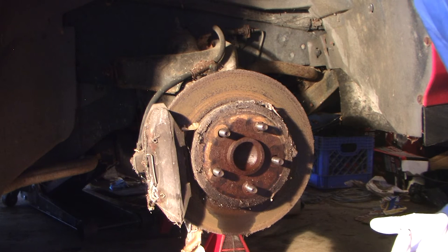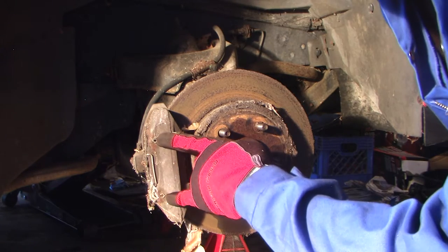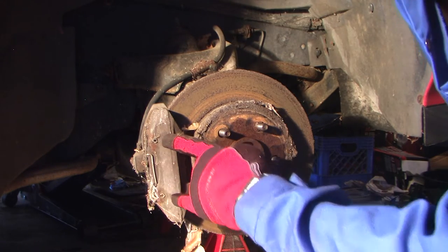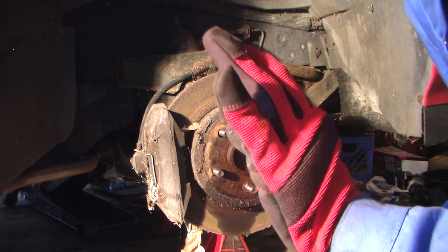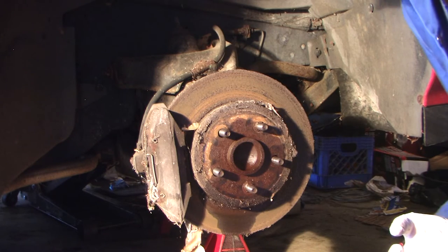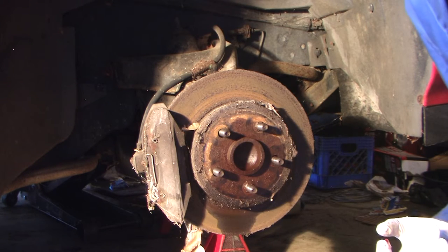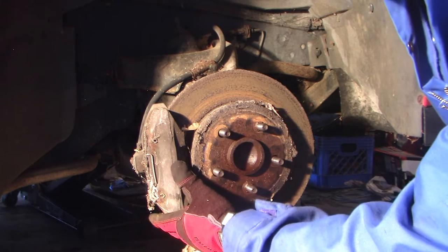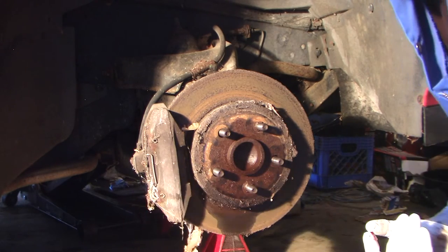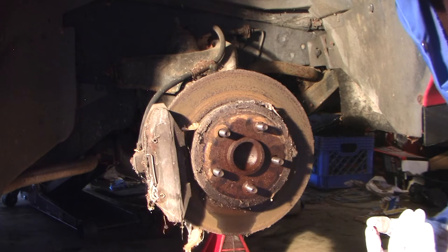One thing that sets the 88 Fiero apart from other years when it comes to servicing your brakes are these two pins here - these hold in the pads. You can't remove the pads without removing these pins. GM sold a tool for about $270 specifically just to remove these pins. I'm not going to spend that much money, so we're going to tackle it a little bit differently. I'm going to remove these pins now because we have to knock them out, and having the caliper mounted is a much easier way to hold it firm.